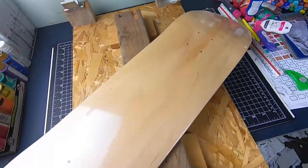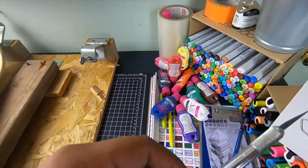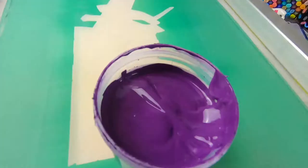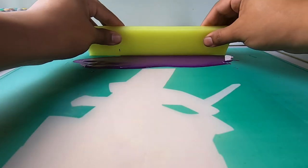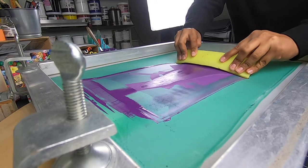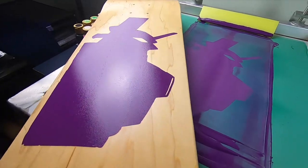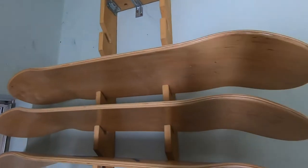And the board. Now the ink. Today I'm doing the first color. Perfect. Now we gotta let it dry, so I'll see you guys tomorrow.